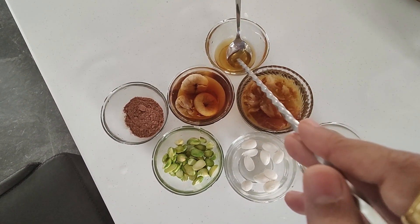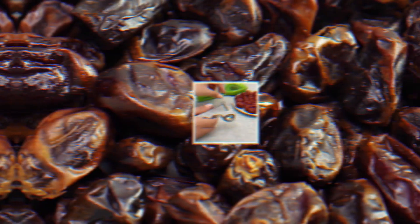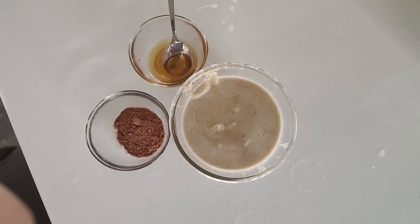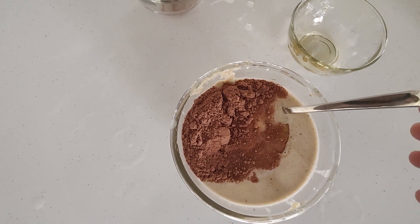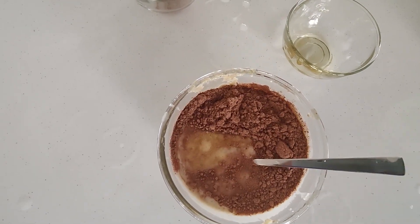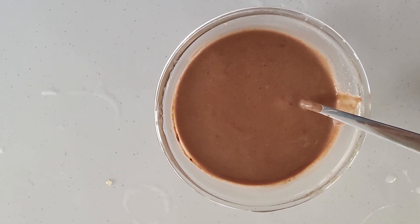Remove the seeds from the dates and crush everything in a blender. After crushing, this is how the mixture will look. Then mix in the cacao powder and the raw honey. After mixing, this is how it will look — this is your breakfast, the most amazing and such a tasty breakfast.